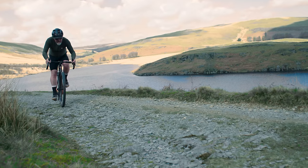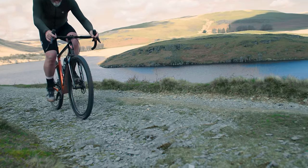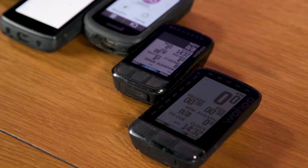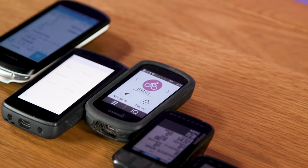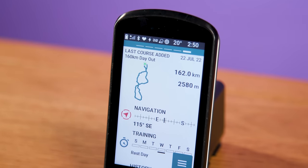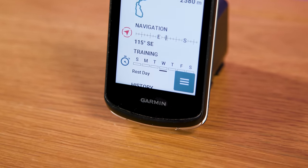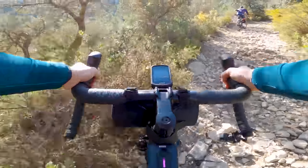For many riders, exploring areas local to you is the best thing about gravel riding. An away day is also really fun, but if you don't like getting lost, a big cycling computer like Wahoo's Elemnt Roam or Garmin's Edge 1040 is a great upgrade. The big screen size helps make maps easier to read while on the move, which improves the flow of a ride as you're not having to stop all the time to check where you're going.